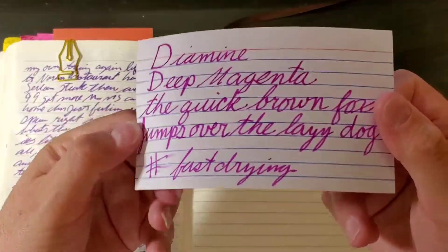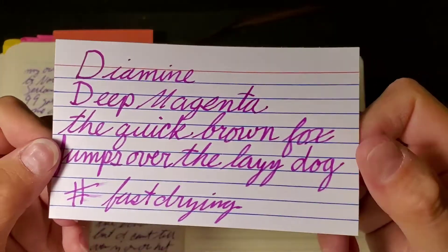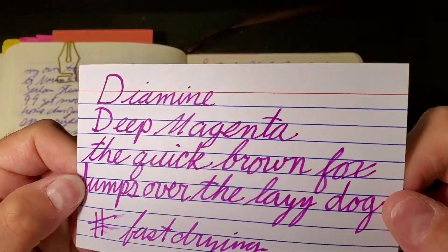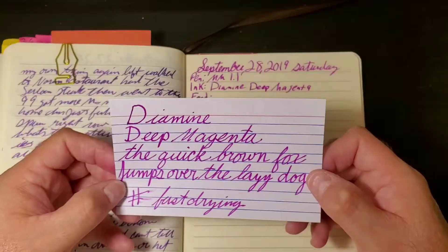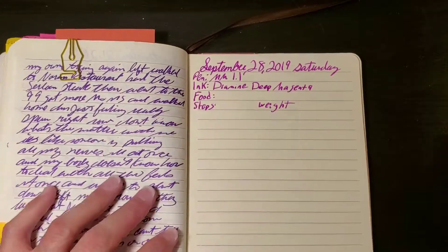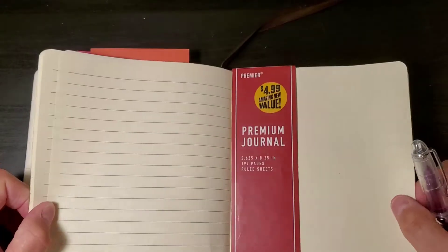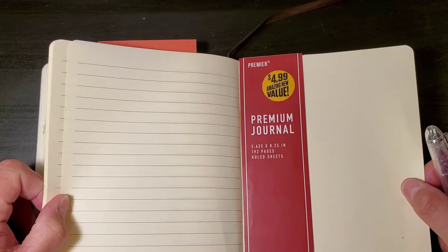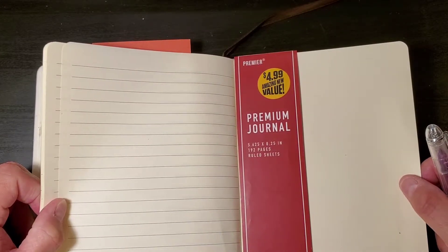And this is what it looks like. This is a beautiful ink — it's like the perfect pinky purple if you're into pinky purple inks. So this is the Premier Premium Journal, 5.625 by 8.25 inches.